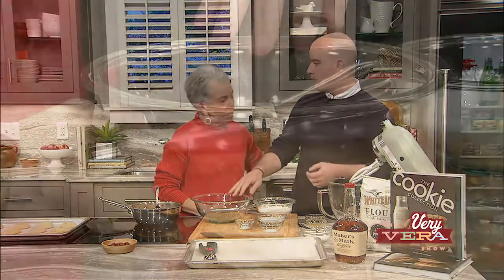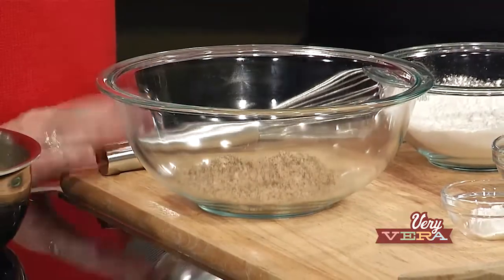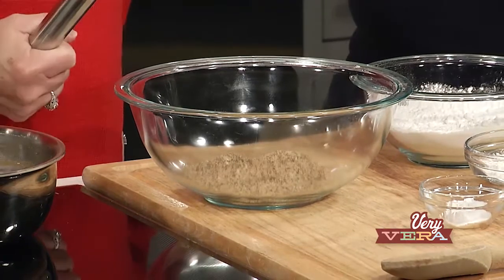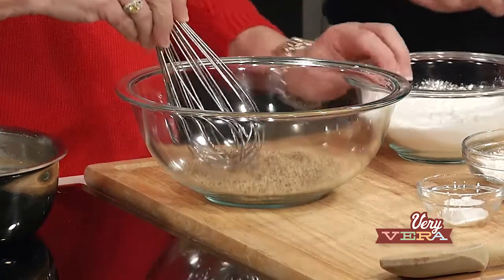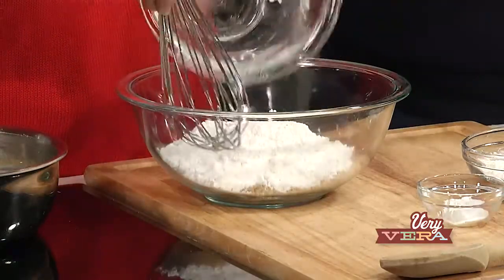We are making our Bourbon Pecan Thumbprint Cookies. I put pecans in a food processor and ground them finely. And Vera is going to whisk together our dry ingredients. So to the pecans you're adding all-purpose flour, corn starch, baking powder, and salt — whisk those together.